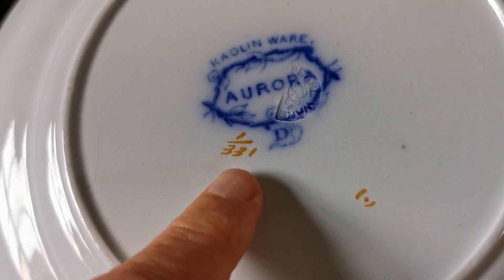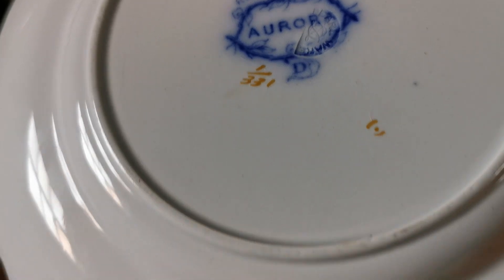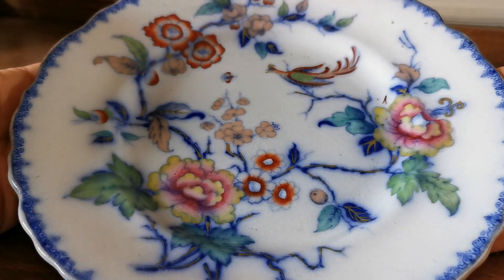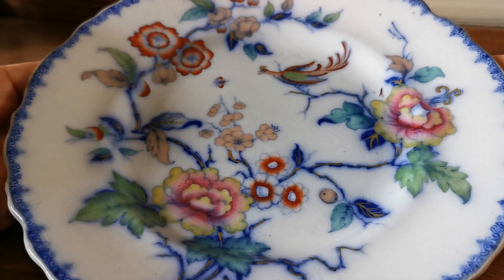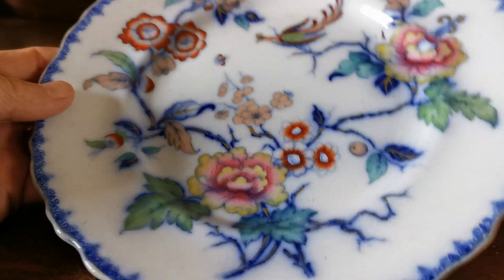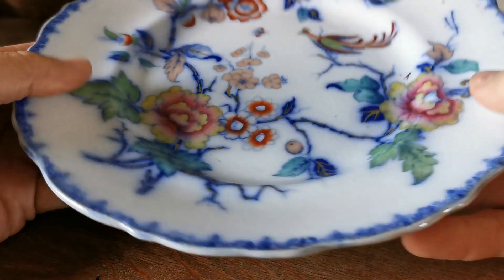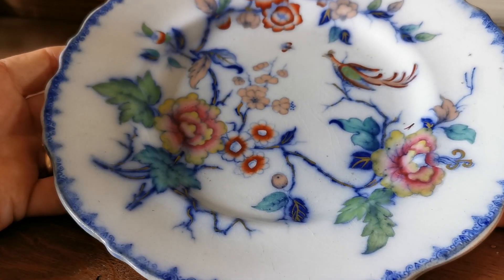We've also got the decorator's factory pattern reference 331. Aurora was made over quite a short period of time by Dimmock, from 1828 through to around 1846. Most of it was just in the underlying blue and white design that is the backdrop to this full colour version. This variation 331 is the full colour variation.